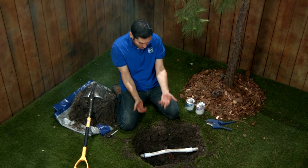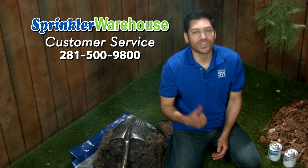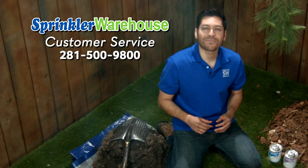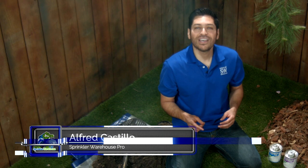Now I'm going to fill in this hole and I'm going to take a nap. Remember, Sprinkler Warehouse has everything you need to keep your irrigation systems up and running so that your trees, lawn, flower beds and gardens are lush and beautiful. And if you have any questions about our products, call one of our incredible customer service agents at 281-500-9800. They really know their stuff and they'll get you squared away. Please subscribe to our YouTube channel to get the most out of our user-friendly shop and compare web store. For Sprinkler Warehouse, I'm Alfred Castillo, your Sprinkler Warehouse Pro.